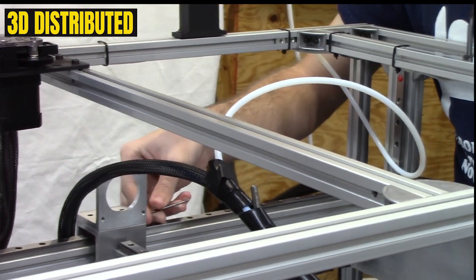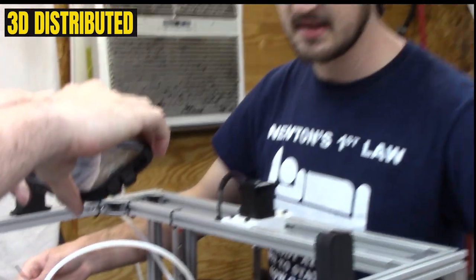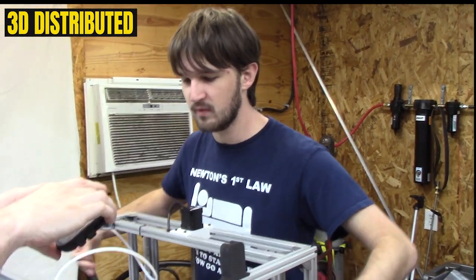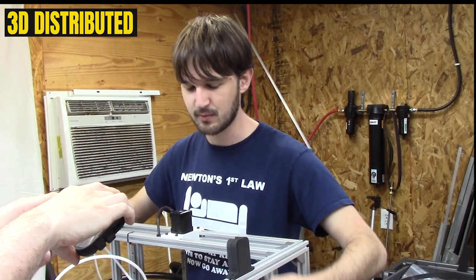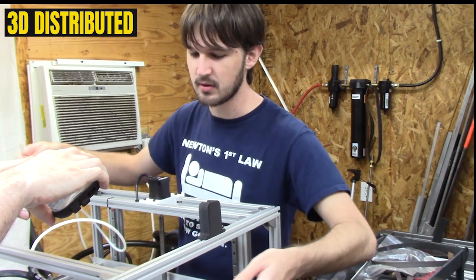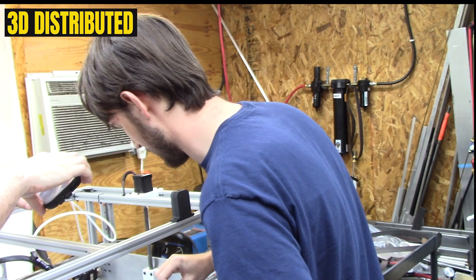This ensures that the length between the two linear rails is constant, because if it's not constant, then as the Y carriage moves up and down the X rails, differences in distance between the X rails will apply force on the carriages riding on the rails, and that'll increase the friction — because friction is proportional to the force normal to the rail.